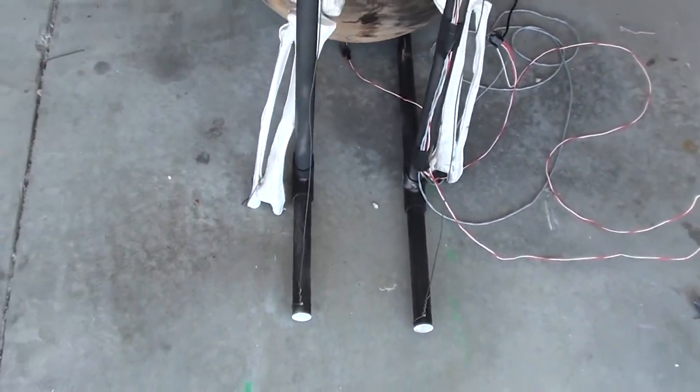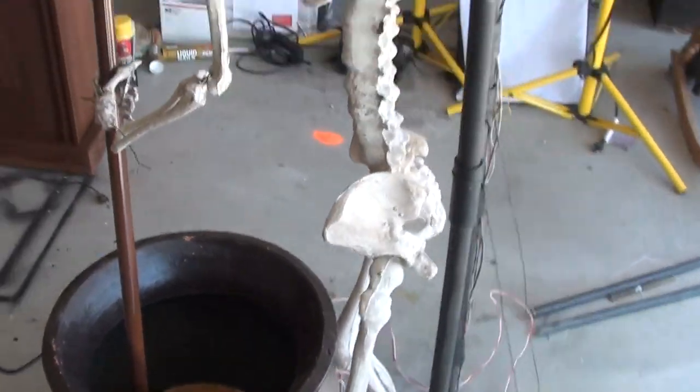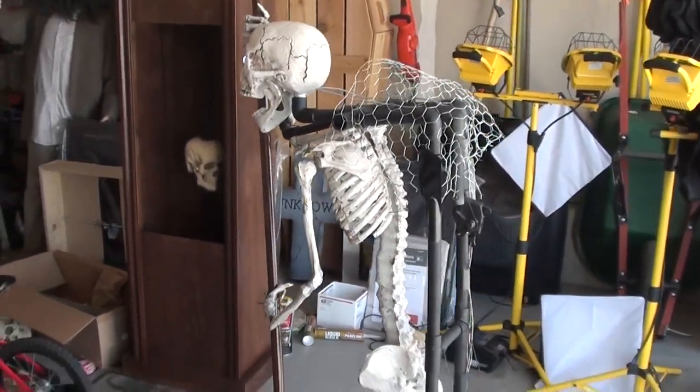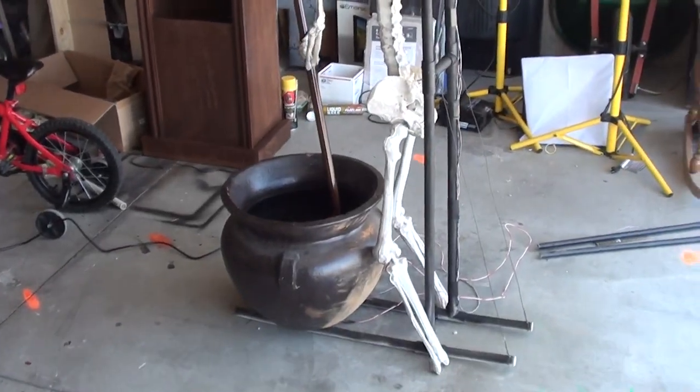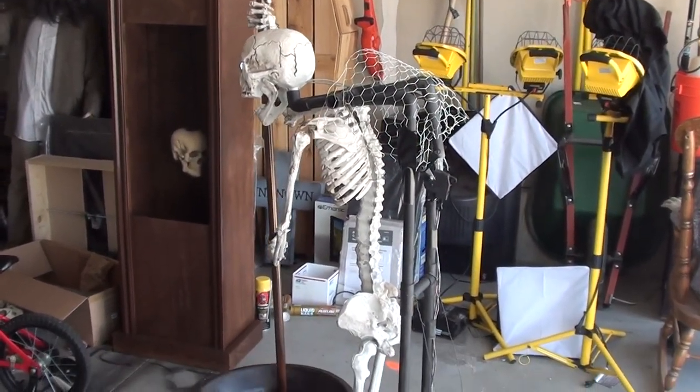I know his feet aren't on there, but I'll put them on later. The frame gets pretty much totally covered up by the cape, so you don't really see it anyway.